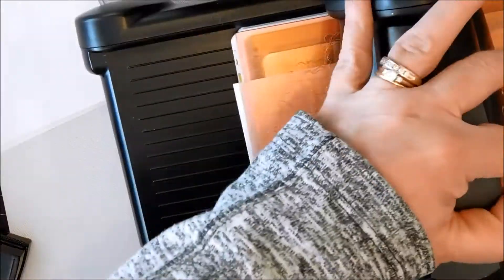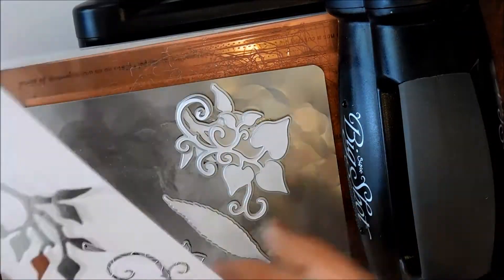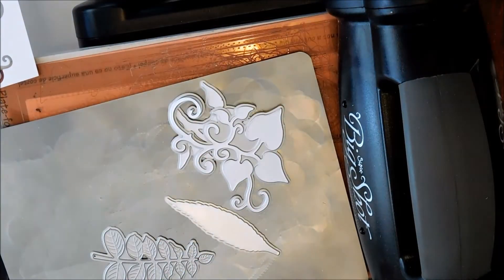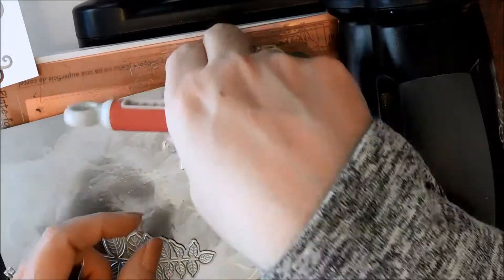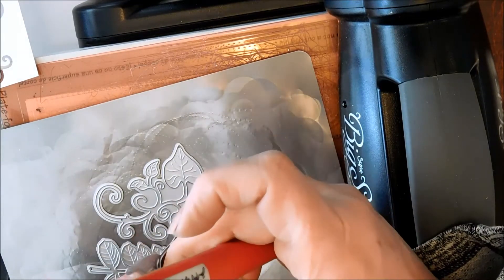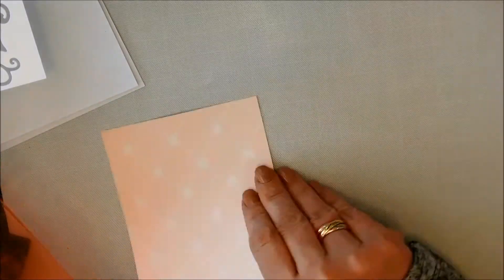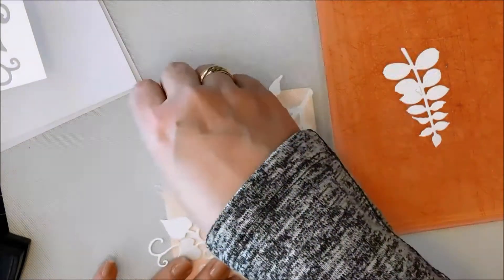I'm just running that through and I'm using just some Neeta cardstock. You can see how beautiful and crisp that cut is. Then you can just pop the die cuts out of the dies. There are little holes in the dies, so you can just take a craft tool and poke at them and then pull the die cut out. After I had cut all the die cuts from the first die set, I realized I had enough for my card, so I'm just going to place them and get an idea of what I want to do.